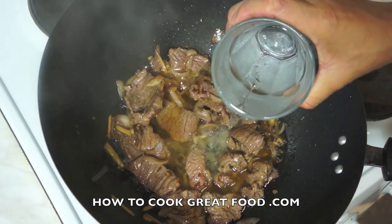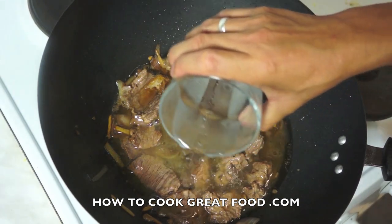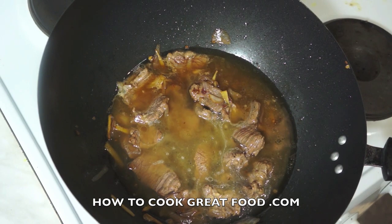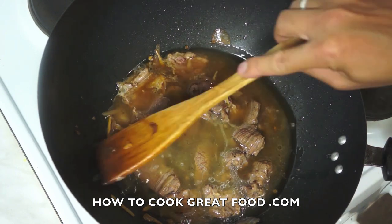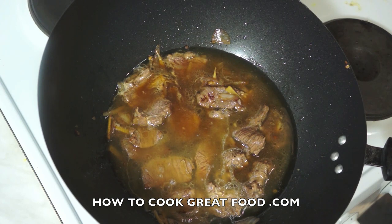You can use lamb if you want. Now we are adding some water to boil it. This goat meat is quite hard, that's why we have to boil it for about 30 to 40 minutes.